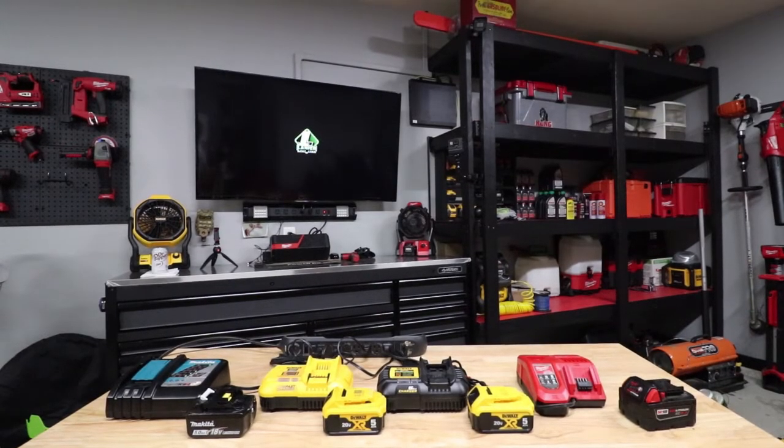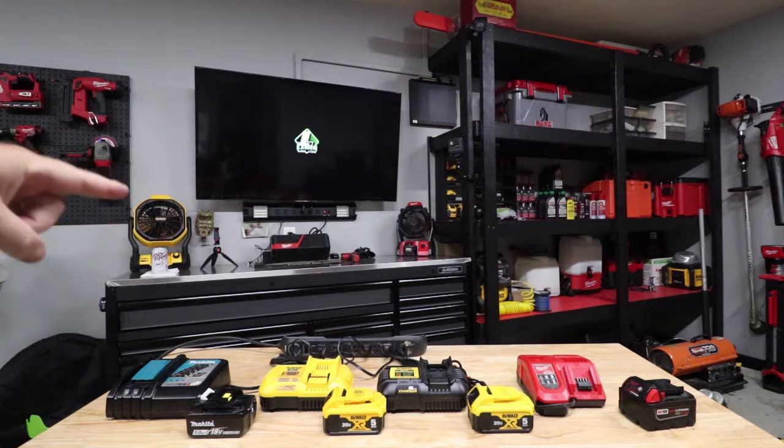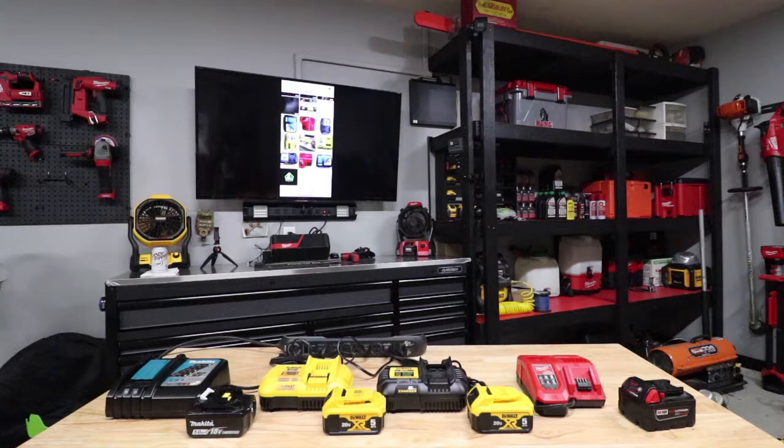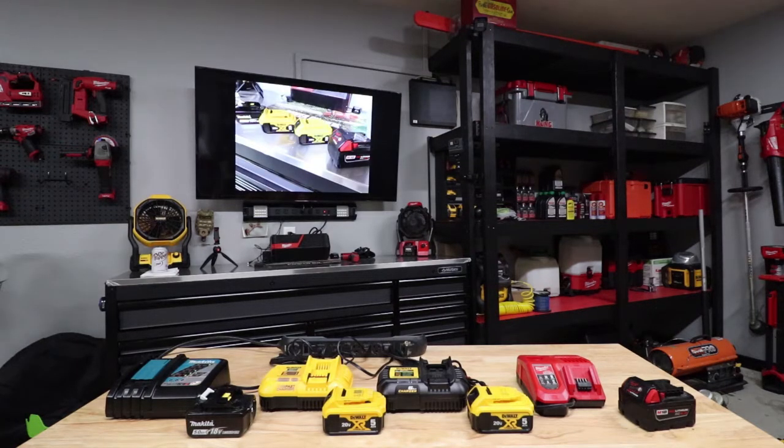We have everything hooked up through here. Everything's hooked up to a power strip, so once we plug all these batteries in, all we have to do is flip the power strip on and they will all start charging at the same time. We're going to time these things. We're going to be using all 5 amp hour batteries — all lithium ion batteries — so this should be a fairly equal test.